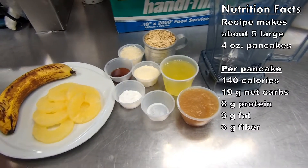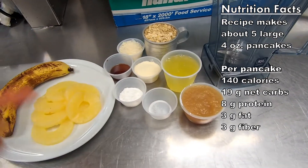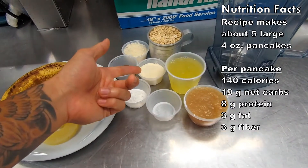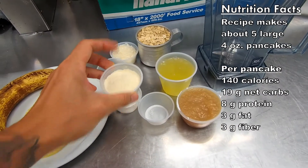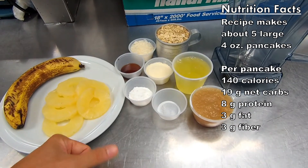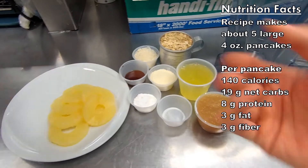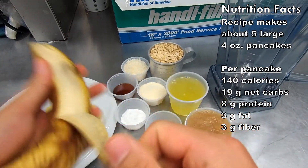This is gonna be a super filling recipe because we got all these oats, so a lot of fiber, and some fresh fruits with fiber too. I've got some protein powder — this is just unflavored whey protein, you can use whatever protein, it doesn't really matter. I'm using about half a scoop, or two tablespoons of protein powder. We're just gonna throw everything into the blender and blend it up.